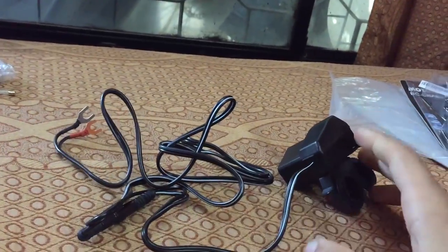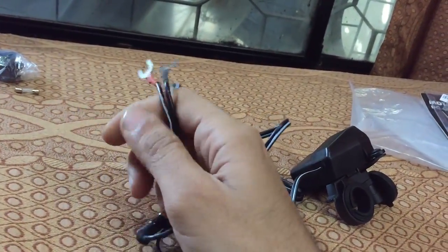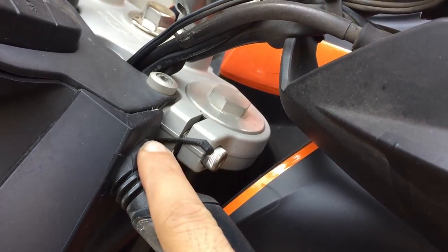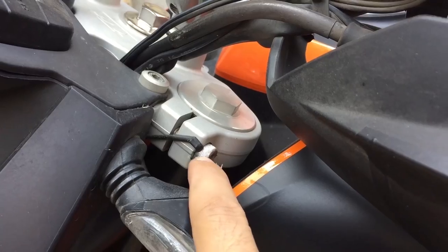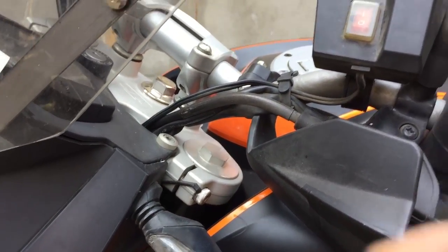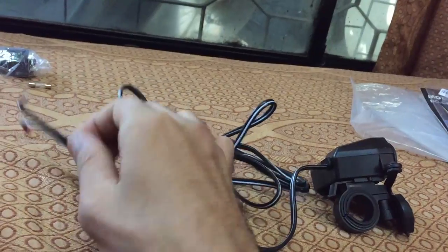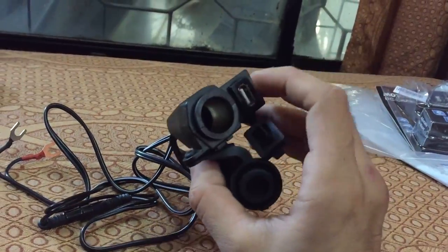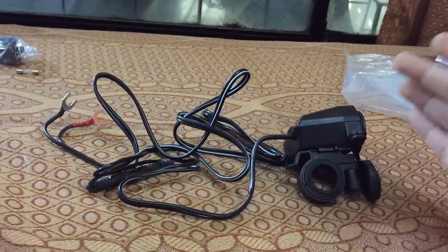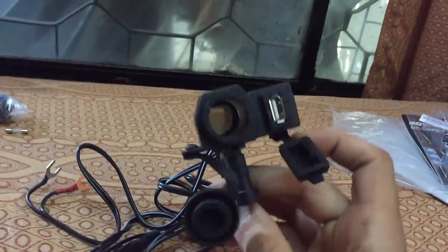What I've done is connect the positive wire to the battery and the other wire to the ignition wiring or any earthing point. This way, the charger only gets power when you switch on the ignition. If you connect it directly to the battery, there will always be power in it — any random person could use it and drain your battery, which you definitely don't want.